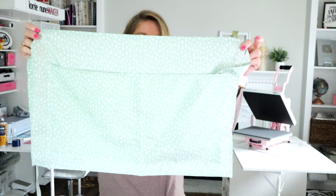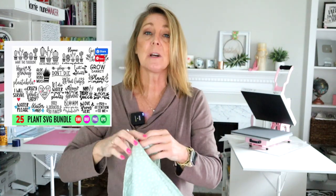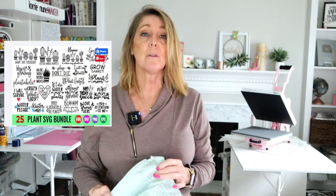I found this cute little design on Creative Fabrica — I'll link it in the description below. It originally said 'welcome to my garden' and I just took out the word 'my' and put a name in there. You could do that, or you could put 'to my garden' or 'mom' or whatever you want. I thought this would be a really cute Easter gift basket for mom, grandma, or whoever the gardener in your life is, or even a Mother's Day gift. So without further ado, let's get started.